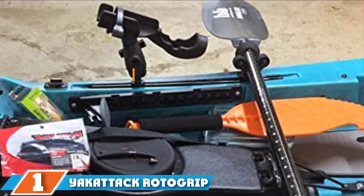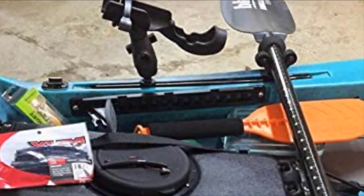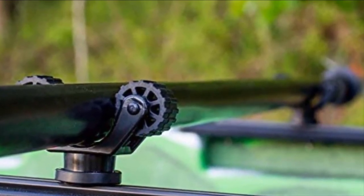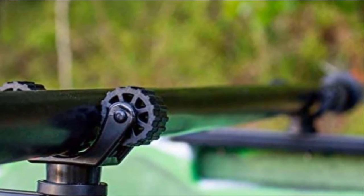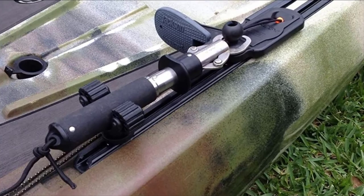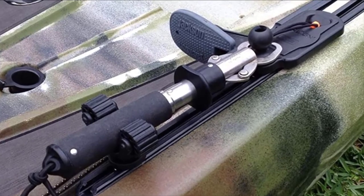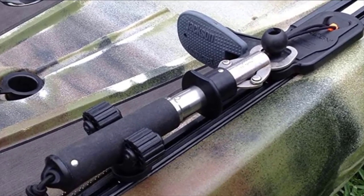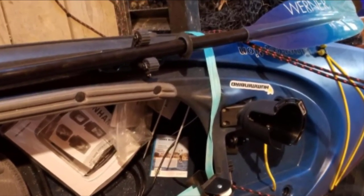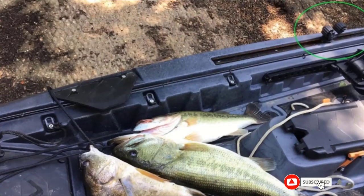Finally, the number 1 position is dominated by the Yak Attack RotoGrip Paddle Holder. It is an award-winning paddle holder designed to be quick and easy to install. It features a gear track ready mount that can be mounted on several brands of gear tracks, including Yak Attack, Yak Gear, RAM, and Scotty. It is just over 2 inches in height so it shouldn't get in the way of your paddling or the rest of your gear. It has two soft rollers designed to hold your paddle in place and is built to work with a range of paddles. It can be mounted on one side of your kayak to hold your paddle parallel with the side of your boat, or you can mount two holders — one on each side — to hold your paddle perpendicular across your deck.